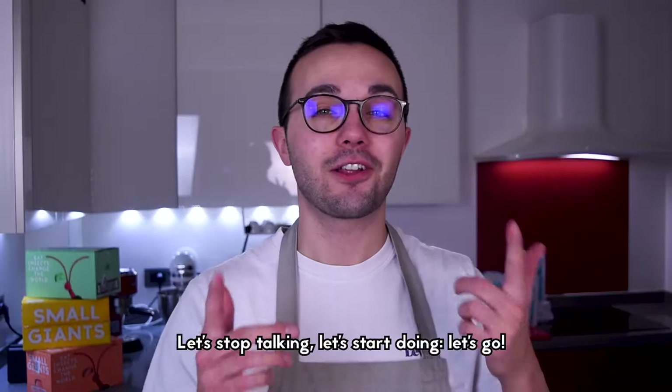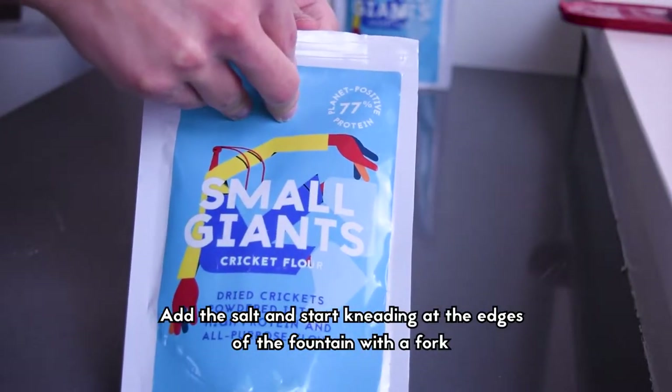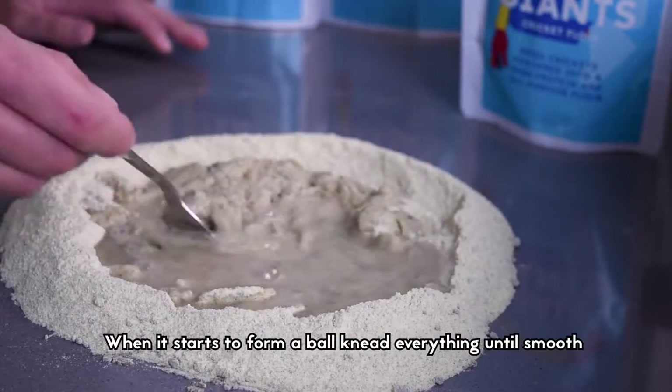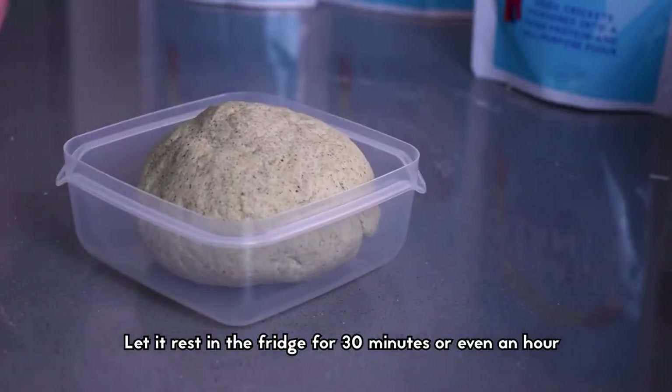Let's stop talking, let's start doing, let's go. Create a fountain with the flours and put the water in the center. Add the salt and start kneading at the edges of the fountain with a fork. When it starts to form a ball, knead everything until smooth. Let it rest in the fridge for 30 minutes or even an hour.